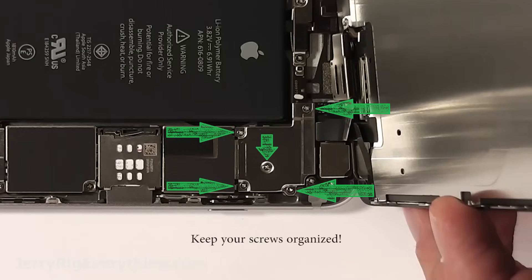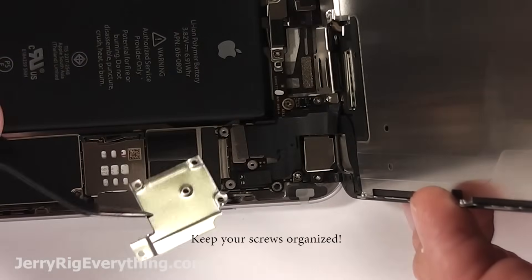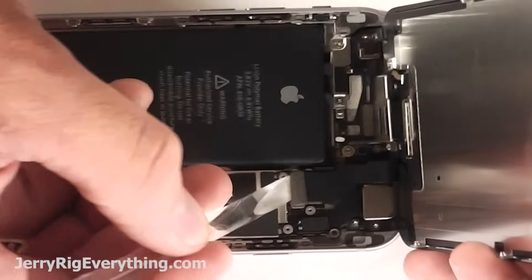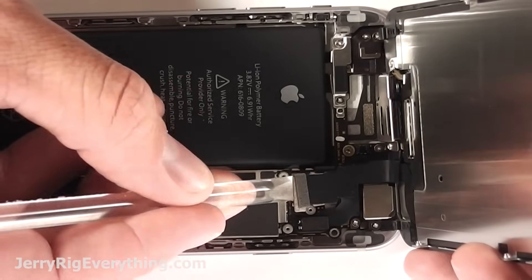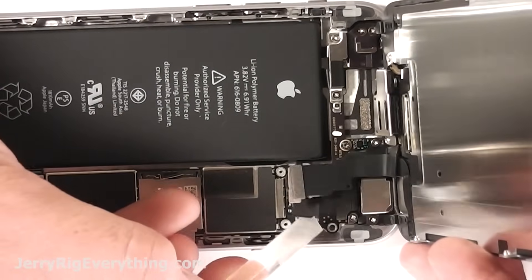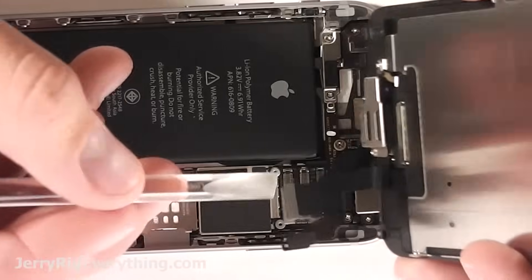Lift up the screen. There's five screws on this metal bracket — pull that off. You don't need to take off the screen for this repair, but it does make it a lot easier because the screen can't be folded past 90 degrees while it's still connected. Lift off these four ribbon cables and then that releases the screen itself.